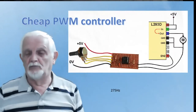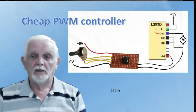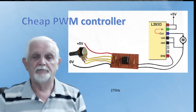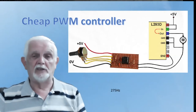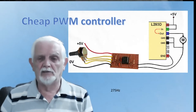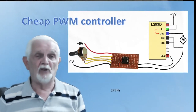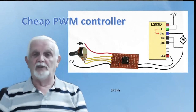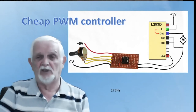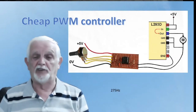There's a pocket money kit here — a kit for an LED dimmer. Instead of using it to dim an LED, I'm feeding the output to the enable pin of a 293. The pot is not adjusting brightness of an LED strip — it's setting the speed of the motor. This particular kit runs at 275 hertz — that's 275 pulses per second. So you can build yourself a very cheap loco controller just with a 293D at £1.50 and an LED dimmer at a couple of quid, plus a double pole double throw switch for polarity — for forward and reverse of the loco. And you've got yourself a PWM controller.